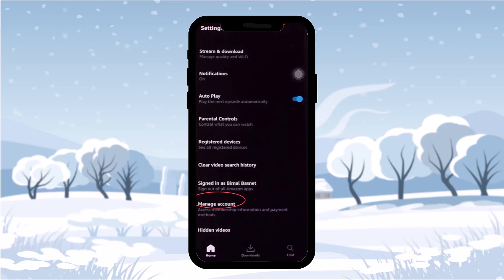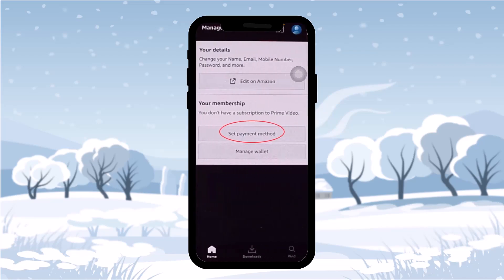Once you tap on the settings icon, you'll be sent to your settings page. Under all options, you'll see an option that says 'Manage Account.' Simply tap on that, and once you tap on Manage Account, you'll be provided with two options: your details and your membership.